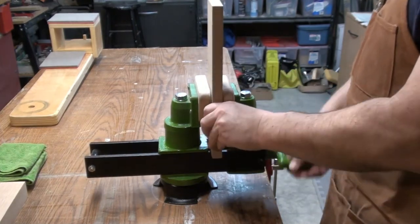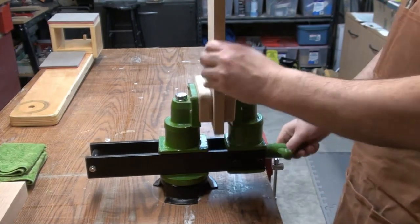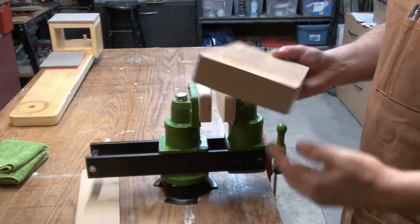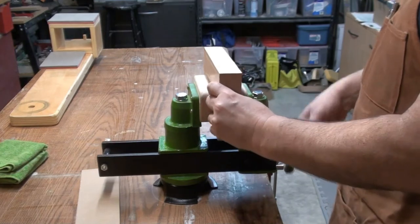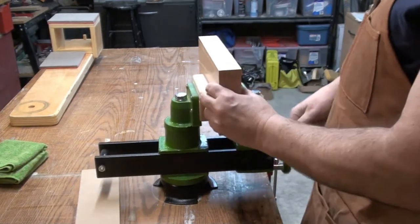So that's just a piece of flat stock — obviously it's MDF. You can take a bigger, heavier piece of course. I believe the jaws will open up about 8 to 9 inches.